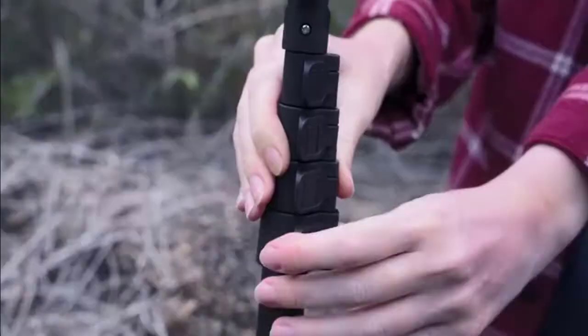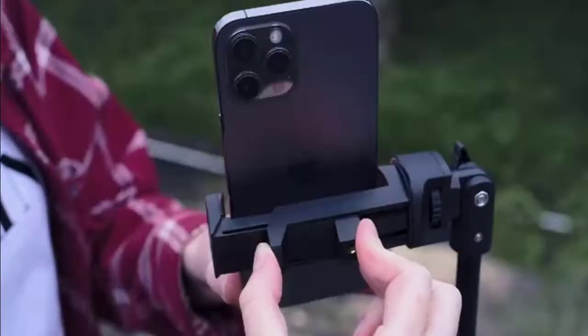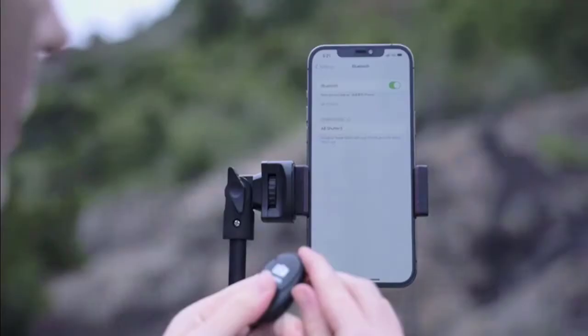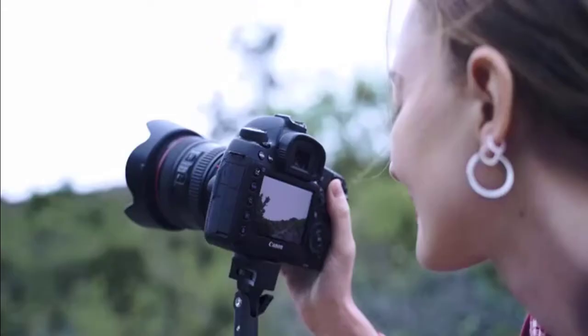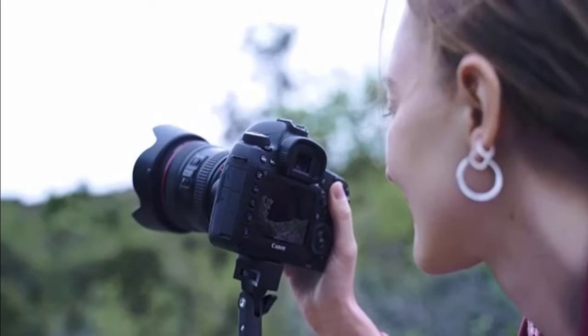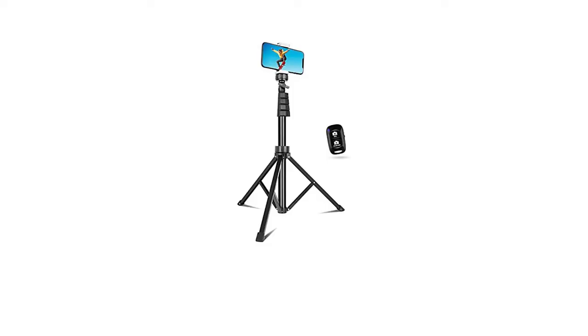Its anti-skid and anti-scratch rubber feet provide stable standing and protect your cell phone from drops and damages. Its fast response and stable Bluetooth connection let you record crucial life moments simply with your own hands.